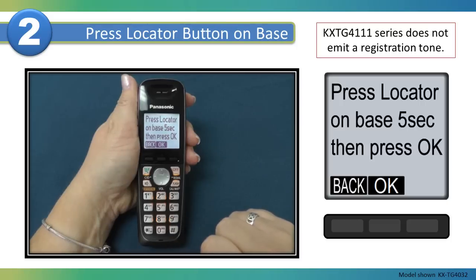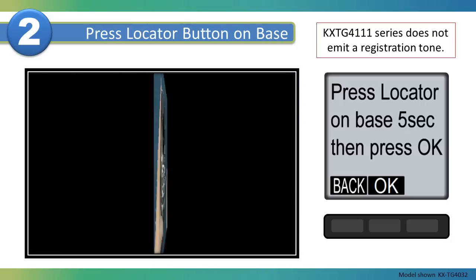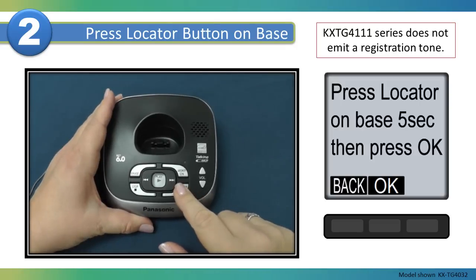The handset will prompt you to press and hold the locator button on the base unit for five seconds. Release the locator button when a registration tone is heard.